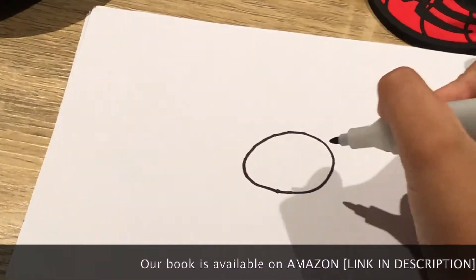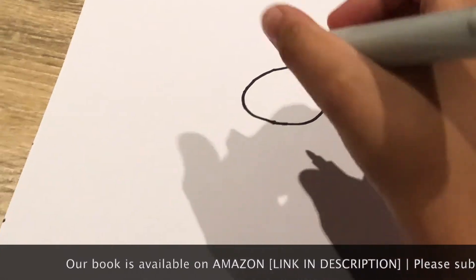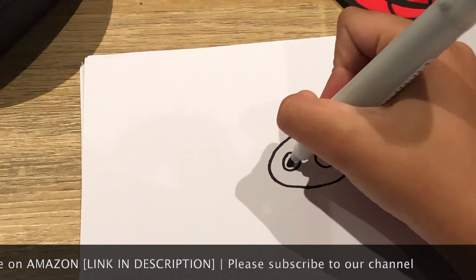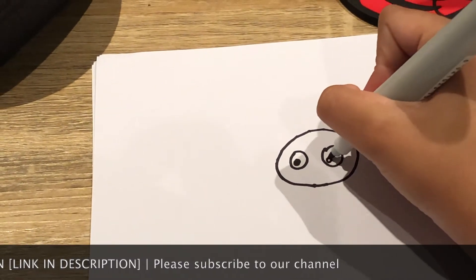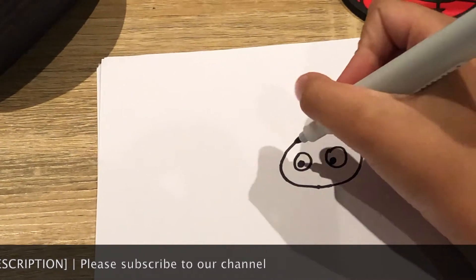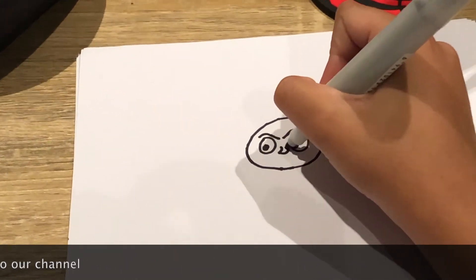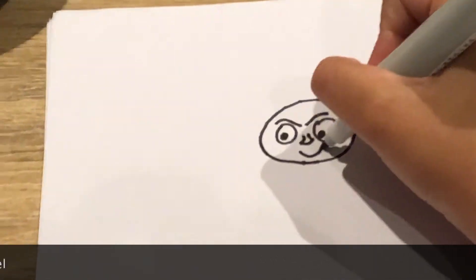So the first thing you need to do is draw an oval like this. Then you need to draw two circles for the eyes and two other circles that will be black for the eyeballs. Then you can draw two angry eyebrows, a nose and a mouth.